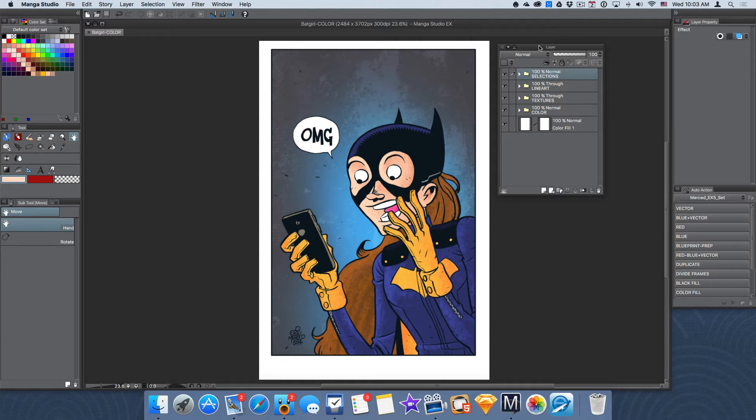Today I want to speak about keeping your artwork organized inside of Manga Studio. Just like Photoshop, Manga Studio has this feature where you can take all your layers and put them inside of folders. The great thing about that is you can have as many folders as you want and you can put in as many layers as you want.